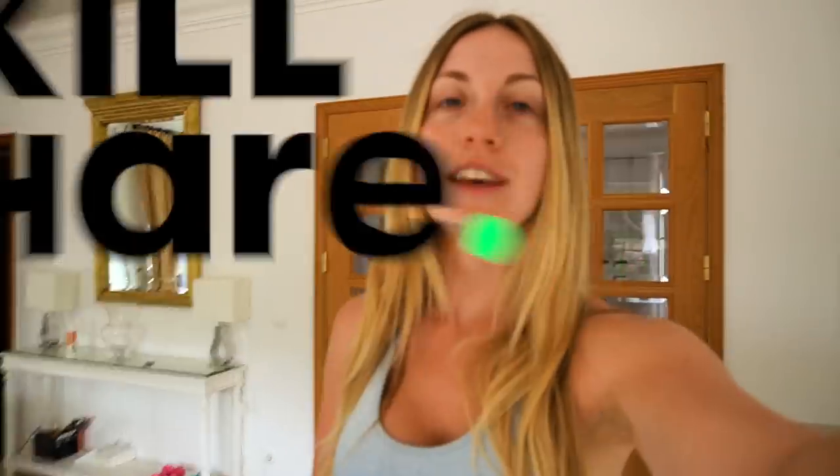Hey guys, welcome back to my YouTube channel. Today's video is sponsored by Skillshare, which we'll be talking about later on. Today we're doing something slightly different — I'm going to show you my morning workout routine, which is a hip workout from my Pink Dragon program. Check out the quiz in the description box below. Then I'll show you what I have for breakfast straight after the workout, so make sure you bring your all during this workout.